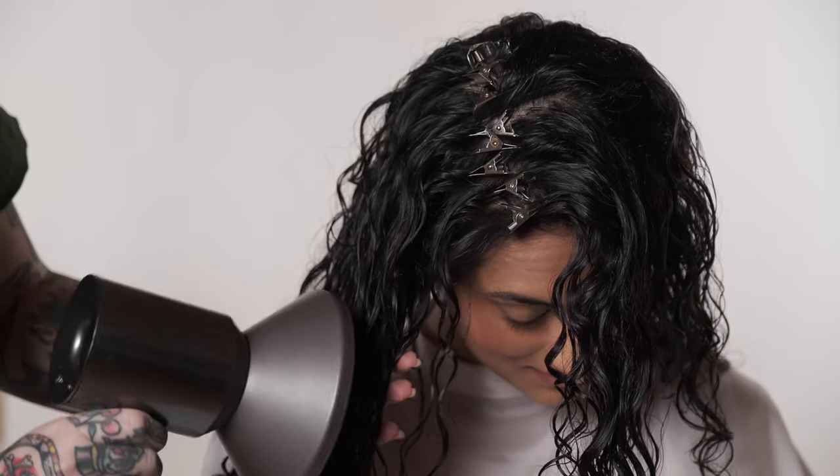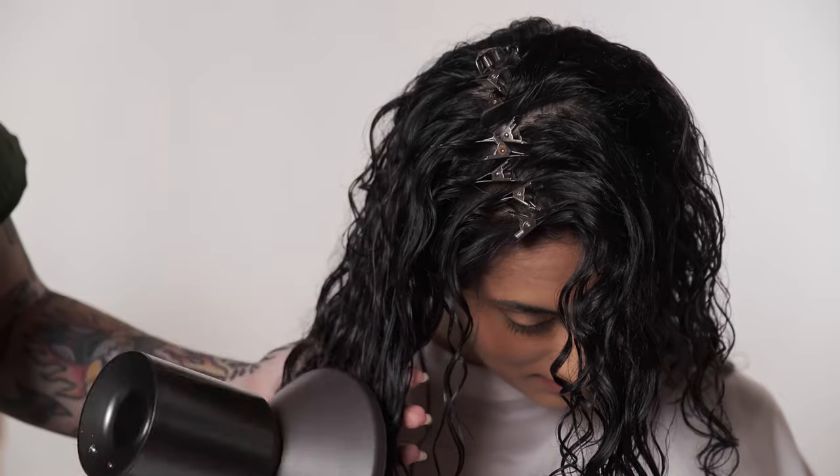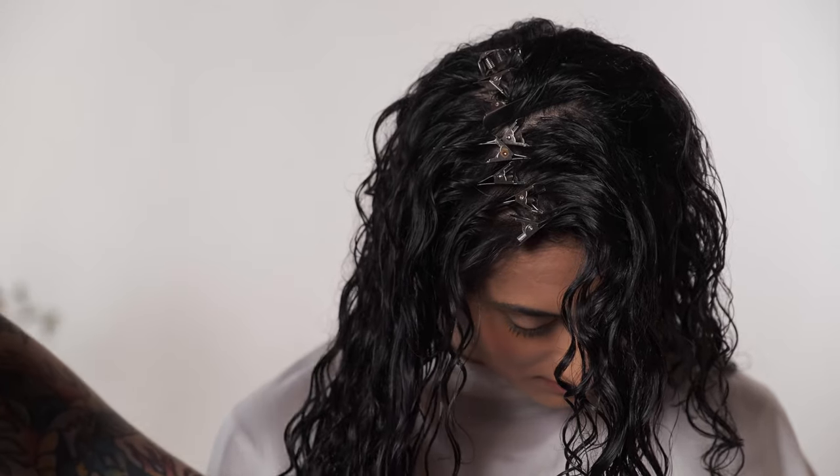When diffusing super wet hair, I barely move the diffuser while I work around the head. Once the hair is about 50% dry, apply iCreate Finish for extra hold for the final diffusing.